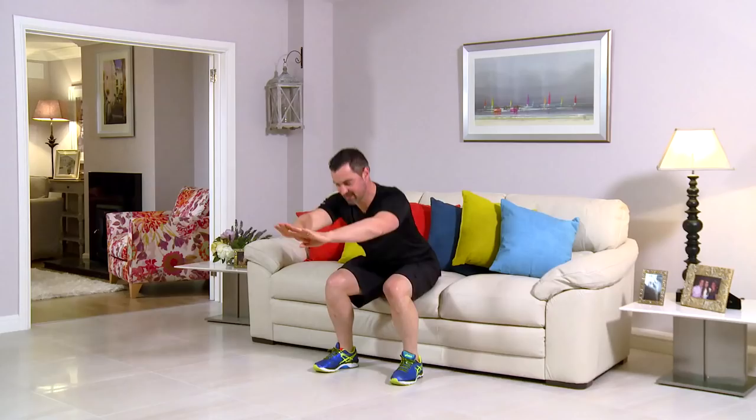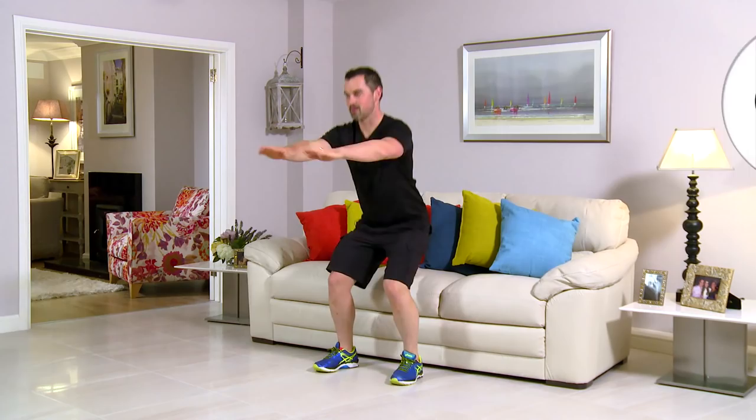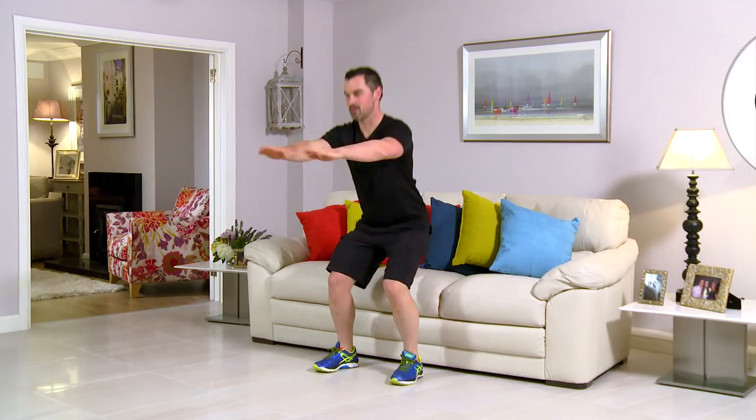Right down deep with the squat, push through the heels, bum on that couch — that's really important. 15 seconds to go. Ten, nine, eight, and seven, six, five, four to go, four, three, two — one more, and one. Up you come, shake it out. That's great work, well done.